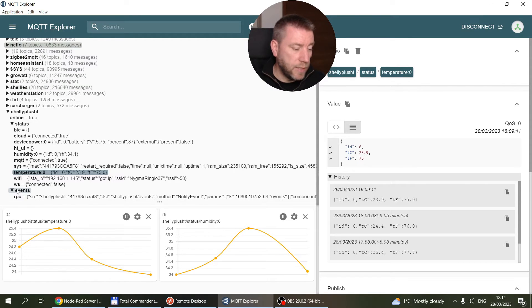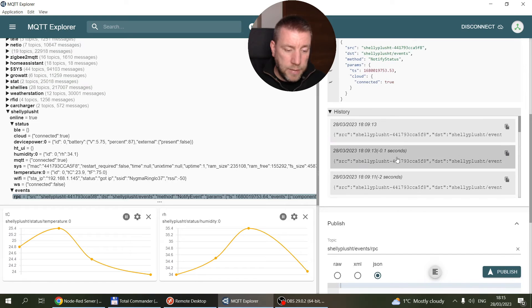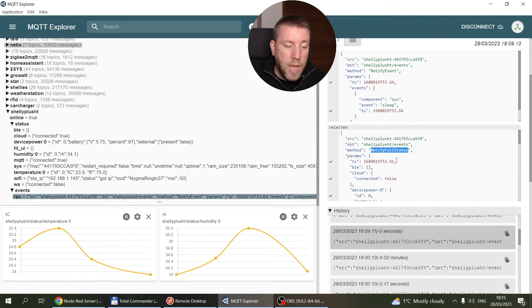I'm using the RPC topic because I prefer getting all the information in one single message — it's easier to save into InfluxDB. In the RPC topic you get multiple types of messages, so you have to look at the 'method' field inside. There are events for when the device goes to sleep, when it connects to the cloud, and other things. Eventually it sends a message where the method is 'NotifyFullStatus', and only within that do you get the sensor readings.